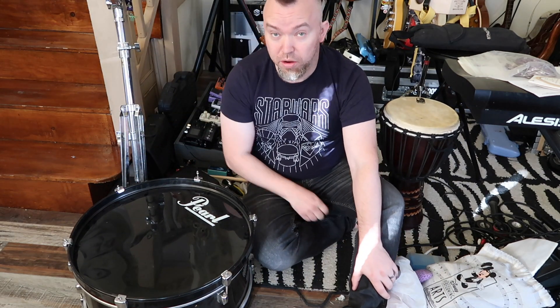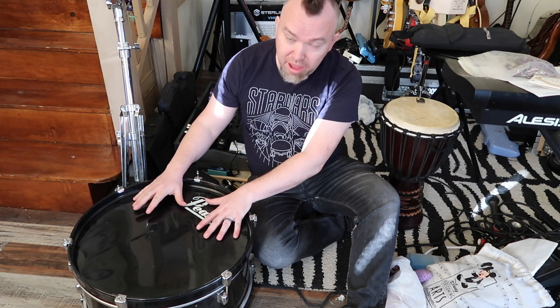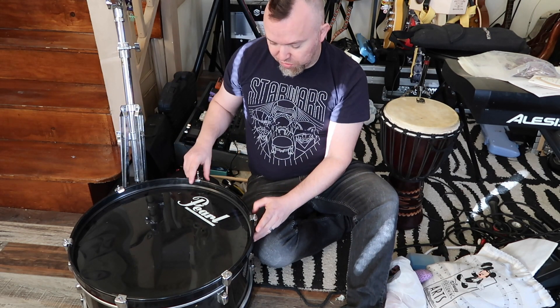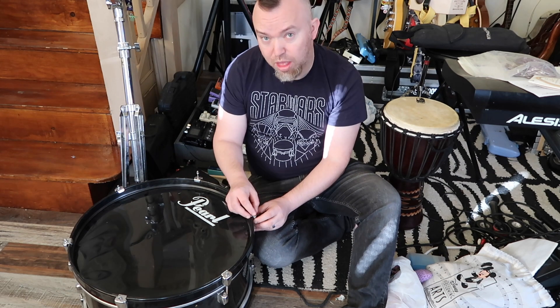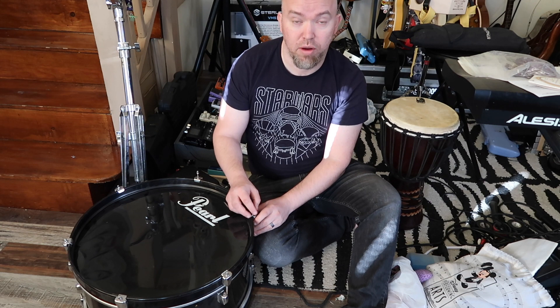Just as a quick note, if you are replacing a drum head like this, I find it really useful to make sure the lugs stay in the same position. That way you run less of a chance of stripping the threads.